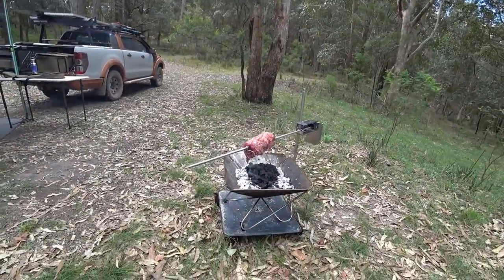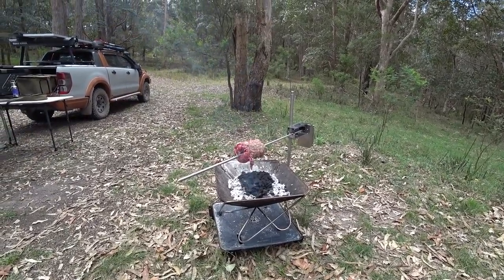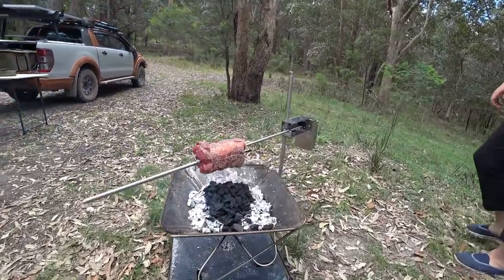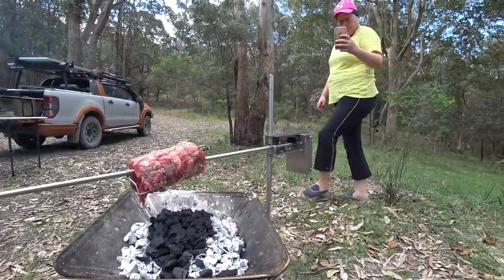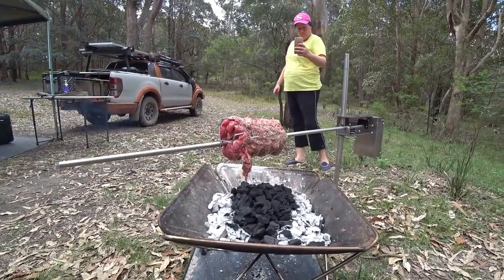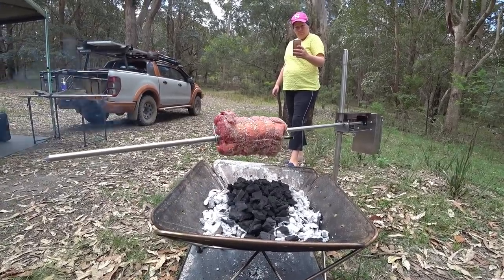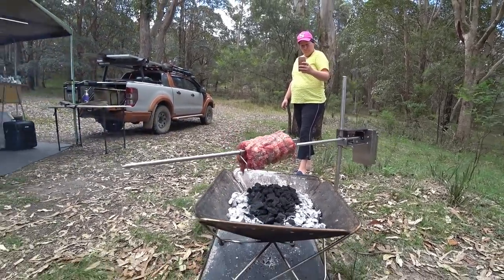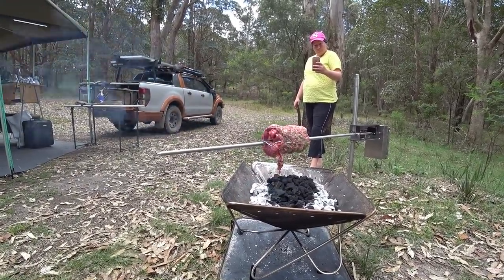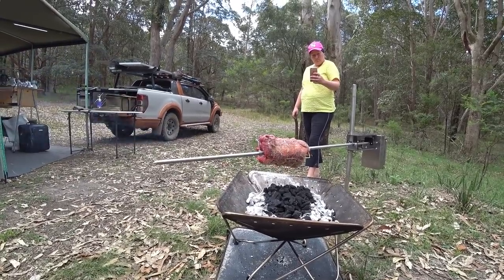So this is the roast set up to go. We're having a beef roast — couldn't find any lamb roast at the time unfortunately. The rotisserie is going over the side there. You'll need to adjust the height — while the coals are going I've lowered it down, but as they get going I'll probably lift it back up again. Some of the fat drips on it and you get a bit of flame, so if it gets too hot you'll get the outside burnt if you're not careful — just keep an eye on it.